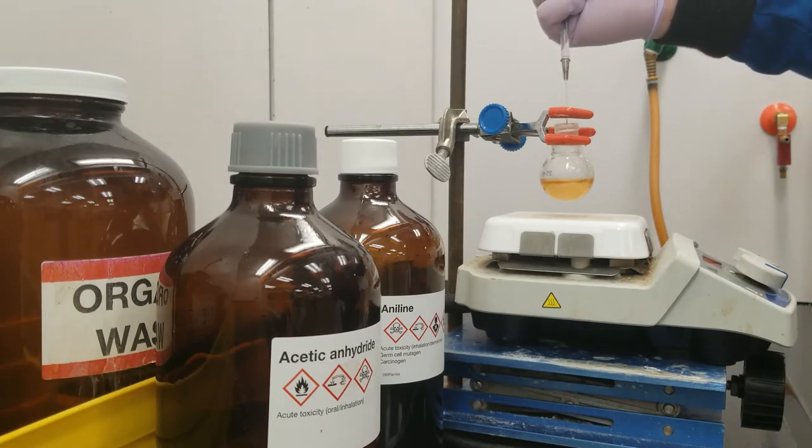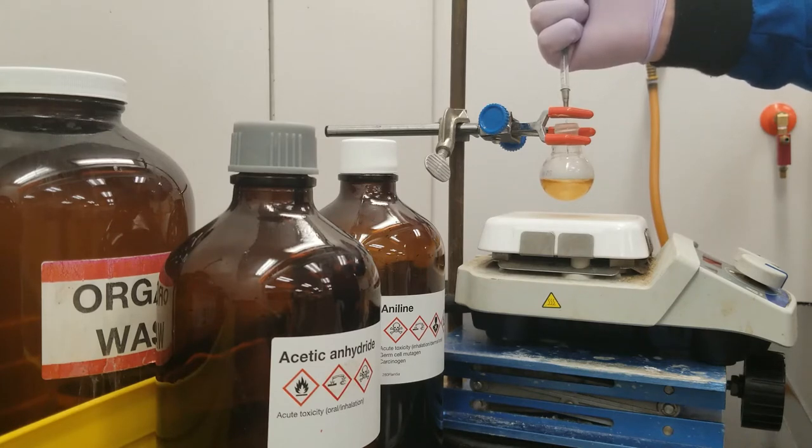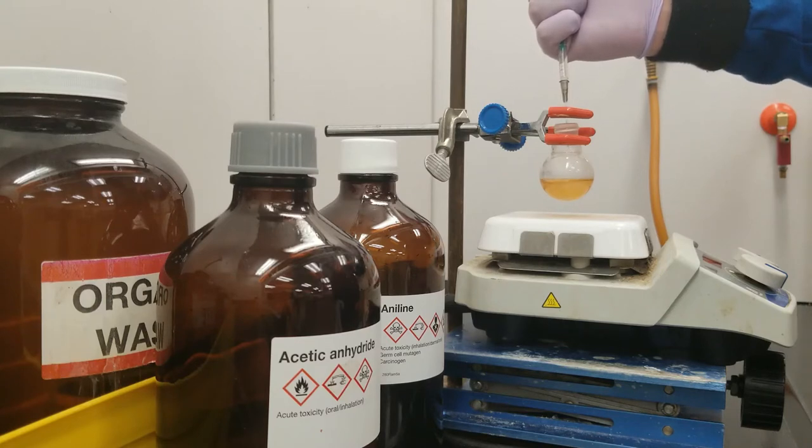I'm going to stabilize the plunger of this syringe with my fingers and give my thumb a lot of resistance so that I really need to push and get a nice slow addition of acetic anhydride. As I do this over the next minute or so, you may see a change in the color and appearance of the system. Sometimes when we do this reaction, the acetylated aniline crystallizes rather quickly; other times it happens over the five-minute reaction period after all is added.